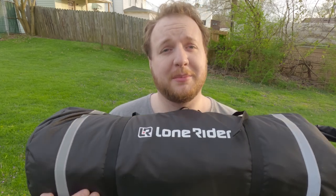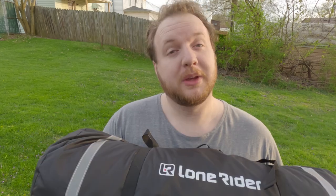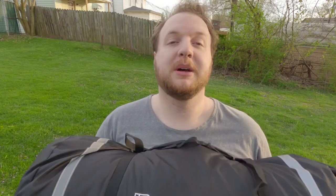I got my Lone Rider tent and this is going to go directly right behind me on the bike. Whenever I'm going there, I will have this directly right behind me. We're going to set it up really quick, just see how it is, just kind of get a general idea of how much room I have. I probably will be bringing one of my friends with me, so this is going to house both of us hopefully.